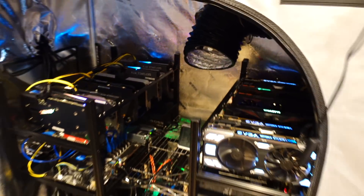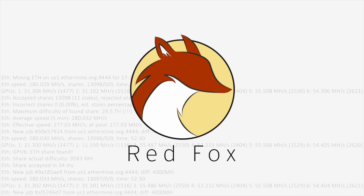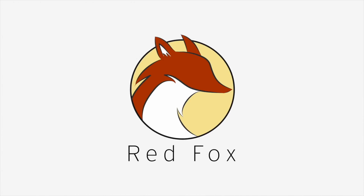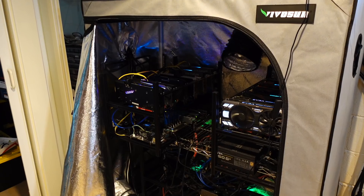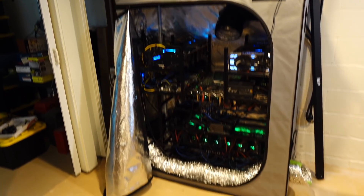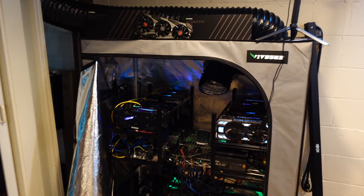Hey, what's up guys, Mike Redfoxx here. In this video we're gonna get my grow tent set back up for summer. So I think there's gonna be three steps to this process. First, you can see my grow tent — you probably saw in my previous videos — and right now it's just been open and any heat that it's sucking up is coming back into the house because it's been pretty cold.